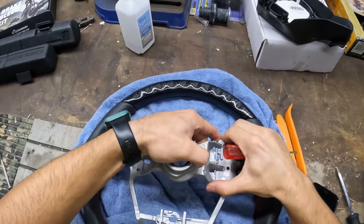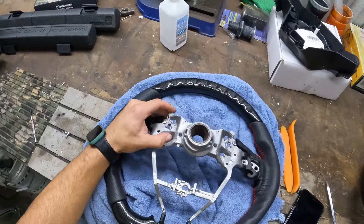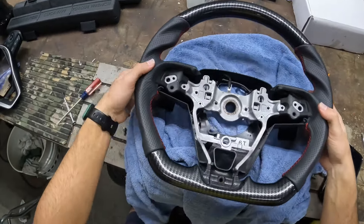This steering wheel I got off eBay - it was like $250. Really the only reason I got it is because it looked nice, and also the previous owner really messed up the stock steering wheel, so I wanted to change it out.